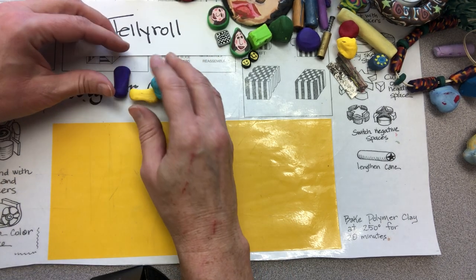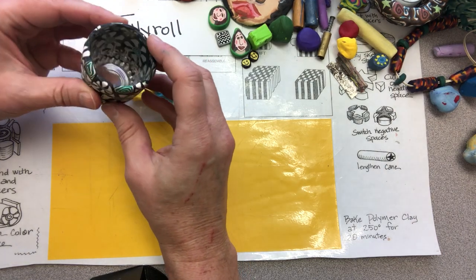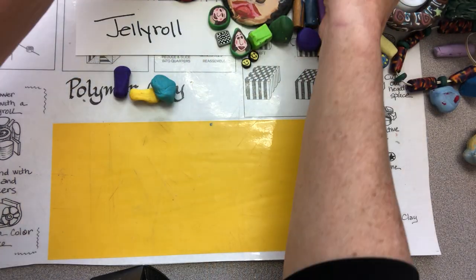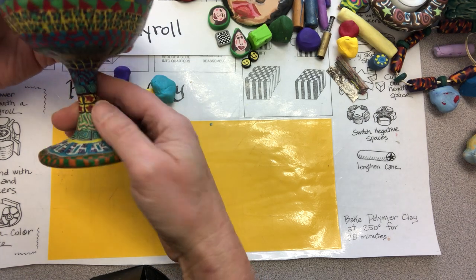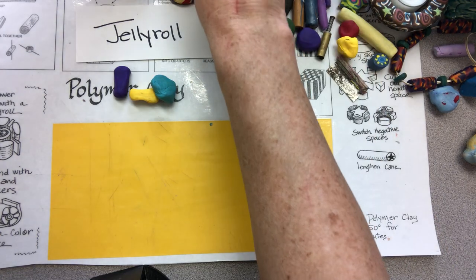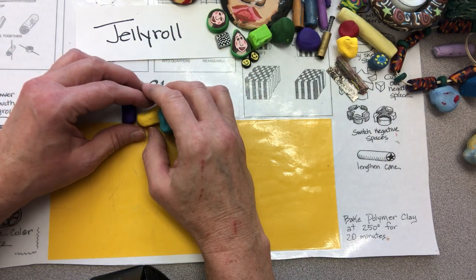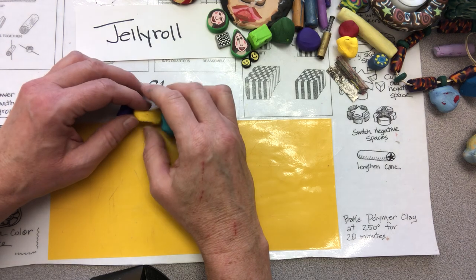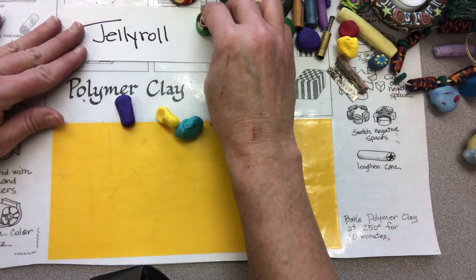The great thing about polymer clay is you can cover other objects with it. You can use it to cover small pieces of glass to make a candle holder, which works great. I've had students cover big gorgeous glasses — beautiful just to use as something ornamental, though it's not really safe to drink out of. You can also cover pencils or anything you can bake to 250 degrees. Prescription bottles work well too, since it's a hard enough plastic.